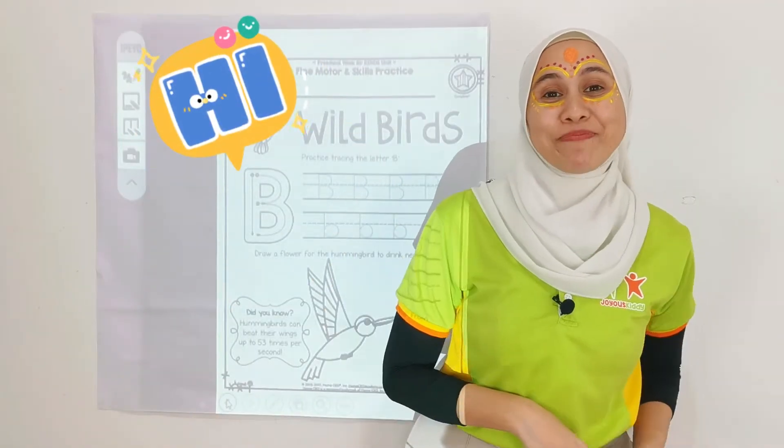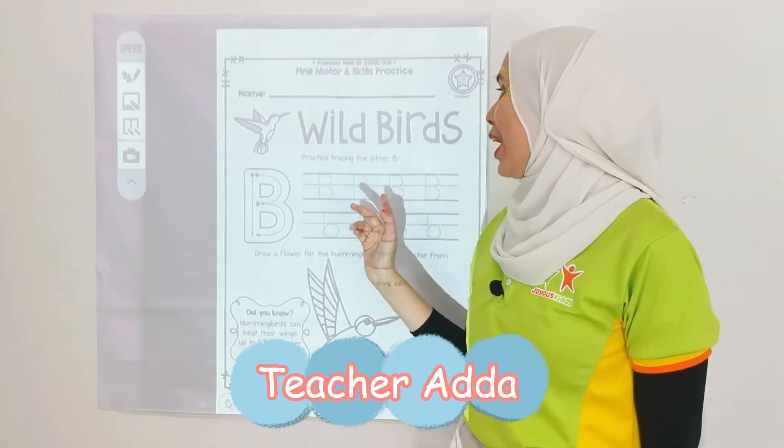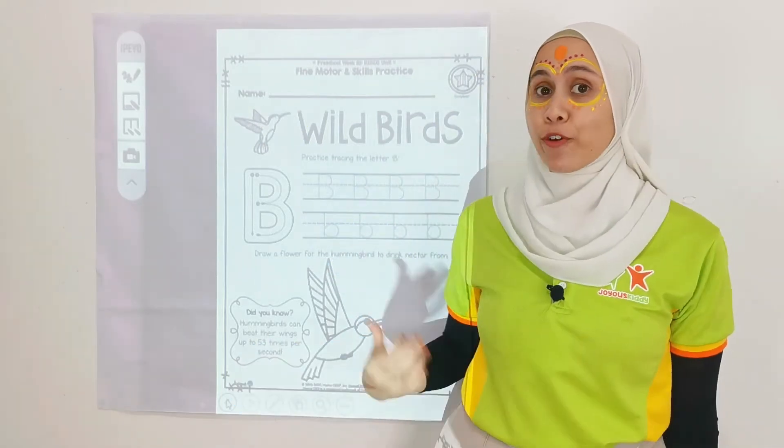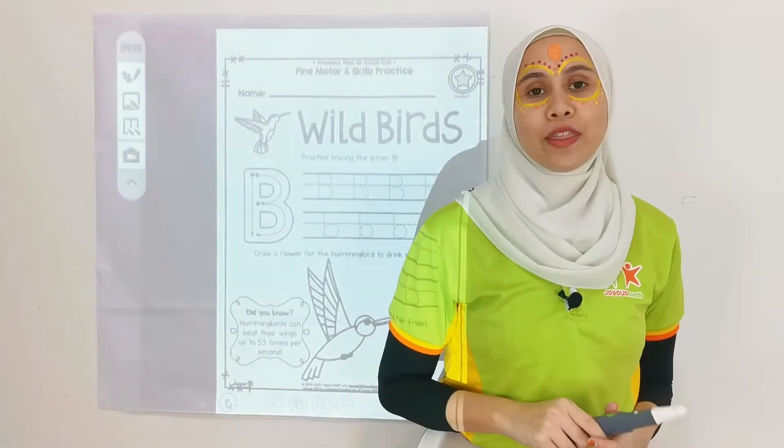Hi children, welcome back. I'm Teacher Ada. Now let's put it into practice. We are learning about birds, and for this one it is a wild bird.